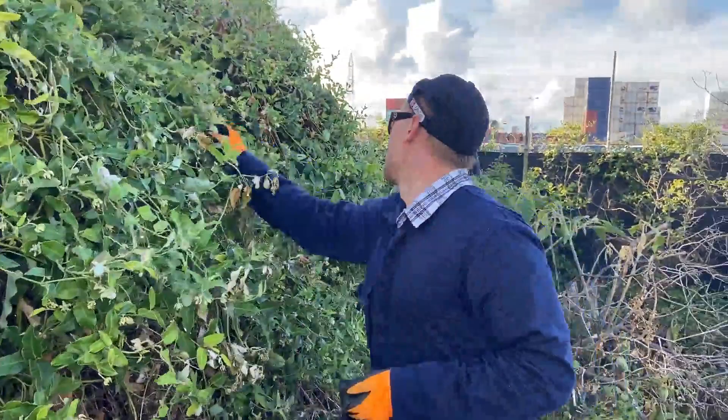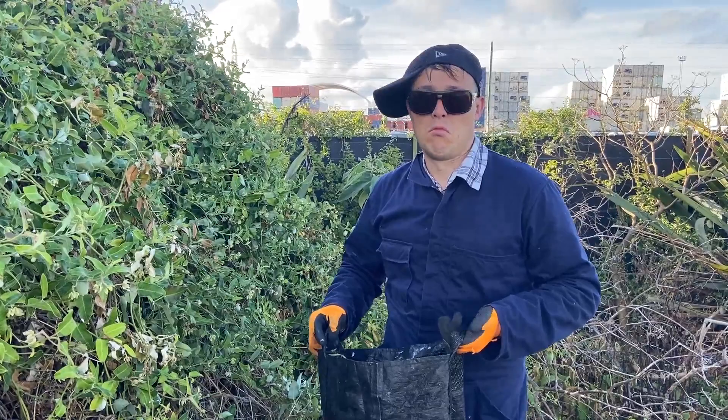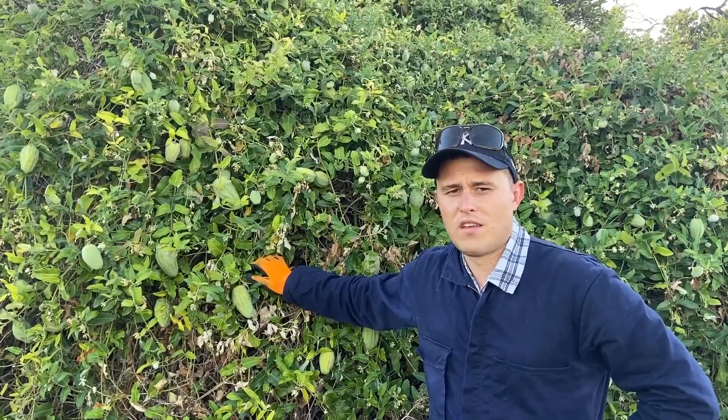Oi! Were you just picking the pods? Do you know there's other stuff you need to do? Okay, let's go through that.